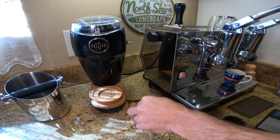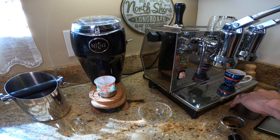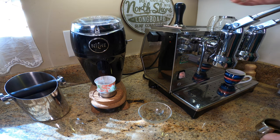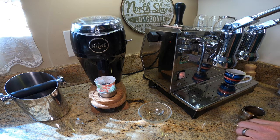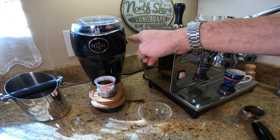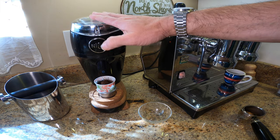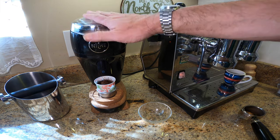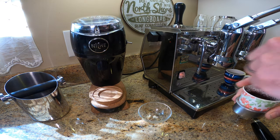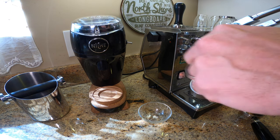So having 14 grams of espresso, putting it into the Niche will make quick work of it, and once that's done I'm going to distribute it and tamp it. People say the Niche is a zero retention grinder — well, it's not exactly zero. You do have to hit it a little and flick it every so often just to get the last bits of grounds out, but compared to other grinders it's definitely a lot lower retention.